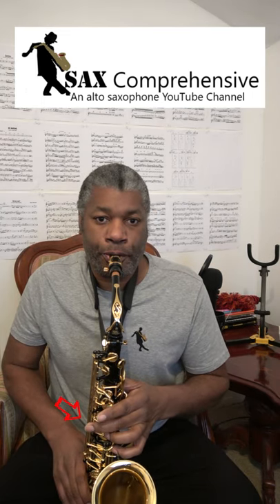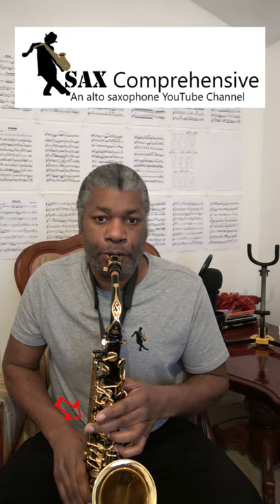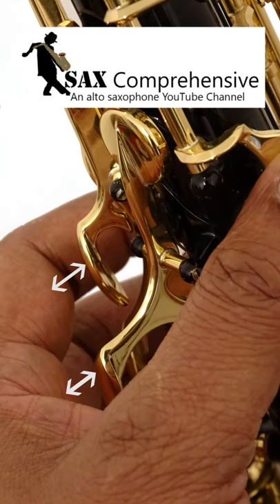This is not always possible, especially if you have big hands. The problem is that it is virtually impossible to play the palm keys and still have your fingertips resting on the pearls. The bigger the hands, the bigger the gap is between the sides of your fingers and the palm keys.